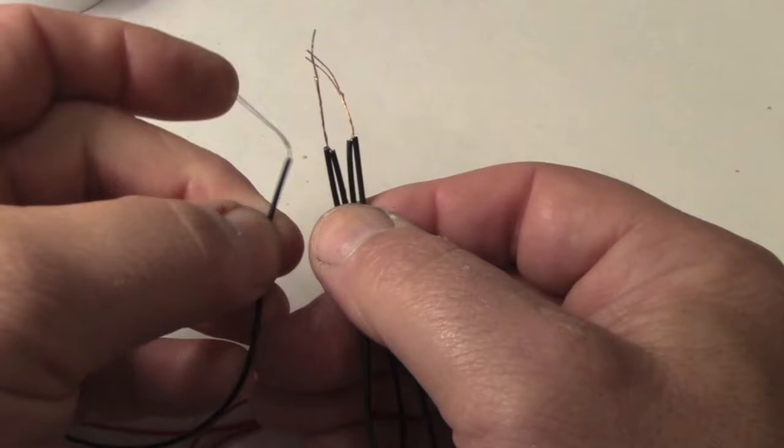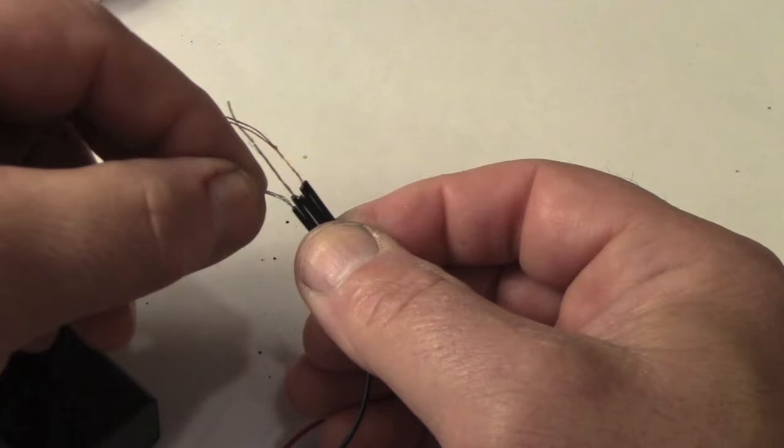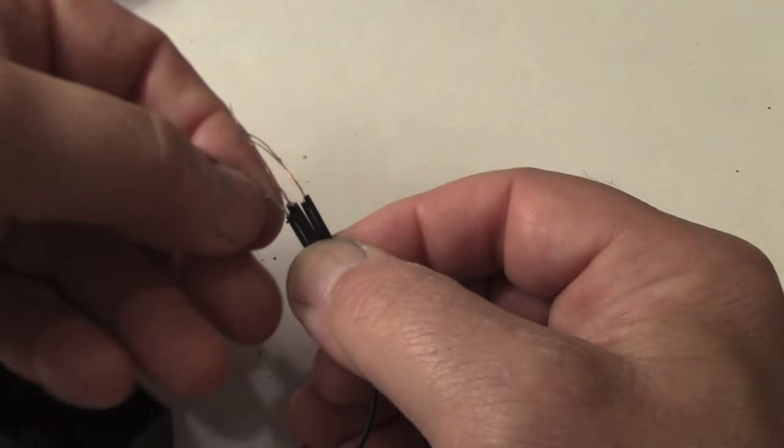These LEDs and battery box came from eBay, and a nine-volt transistor battery should have no trouble making four of the lights flash and four amber lights stay on continually.